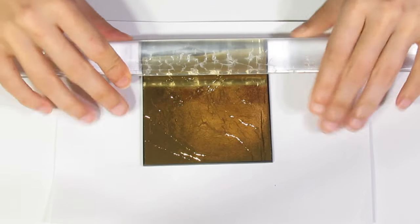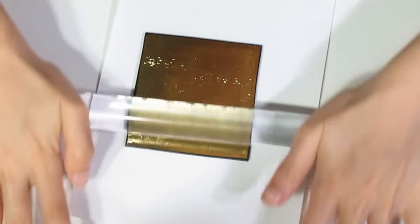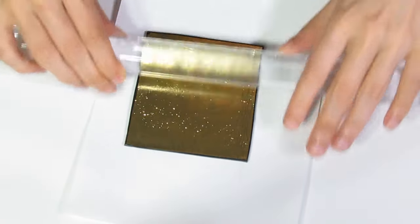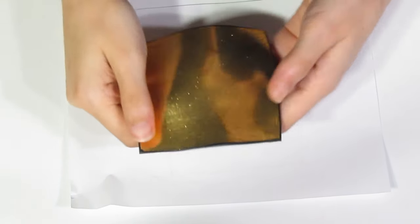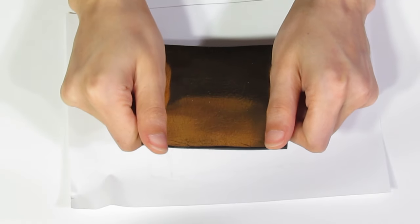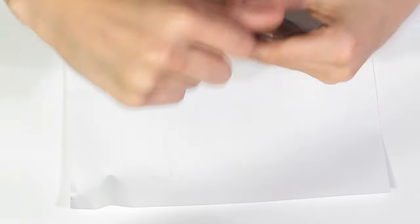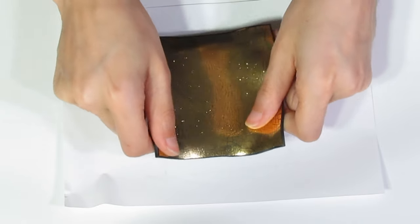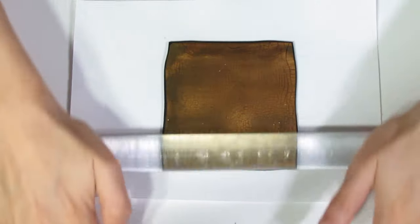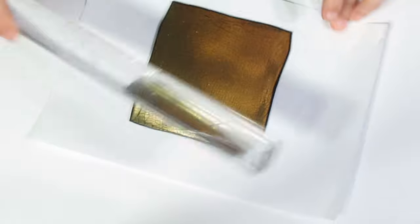I'm just going to crackle it by running my roller over it a few times, just to get that crackle going. Then pick it up off of your piece of paper, which is what I'm using, and just give it a stretch. This will just expose those crackles a bit more. Then roll it back down onto your piece of paper, and then we're ready to play around with the liquid clay.